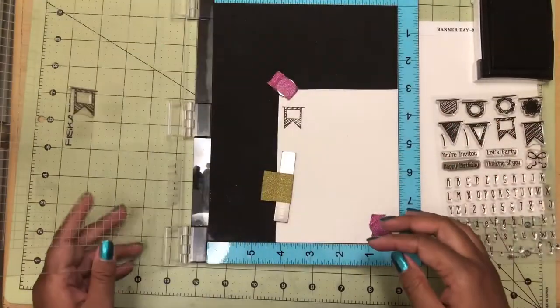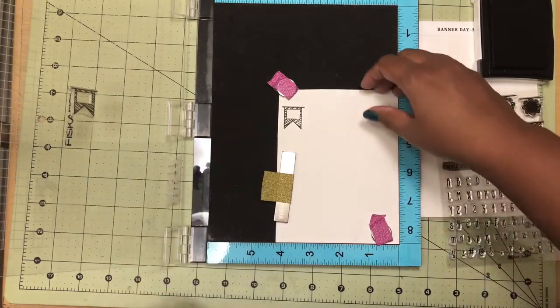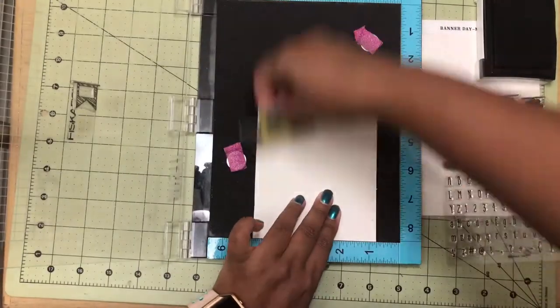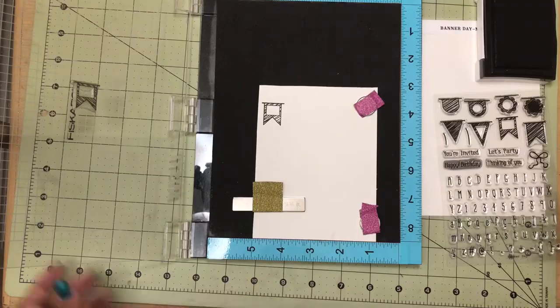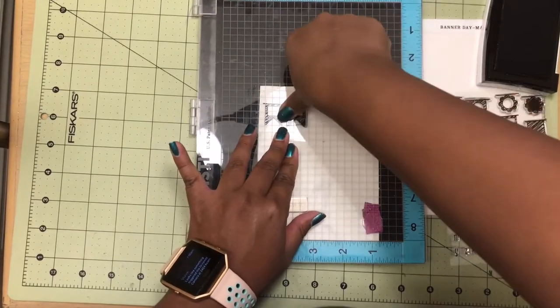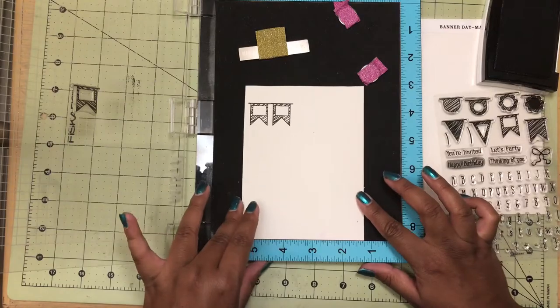Once I had that completed, I then took my MISTI and took one of the banner pieces and lined it up to where I wanted it and stamped using the MISTI. I wanted to use MISTI because all I had to do was move the cardstock piece over slowly, make sure it fits, then close the lid and stamp. I did this five times to get five banner pieces.